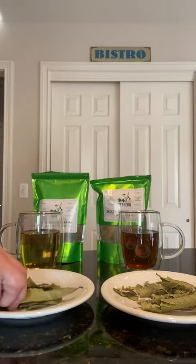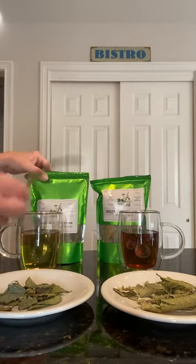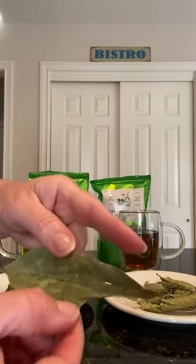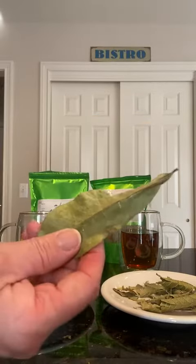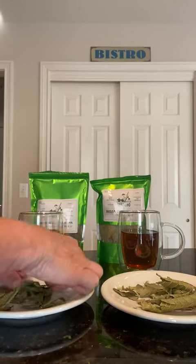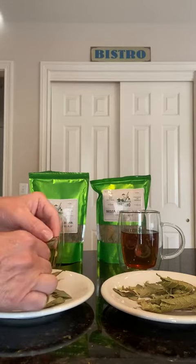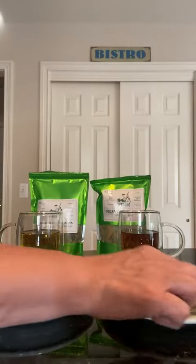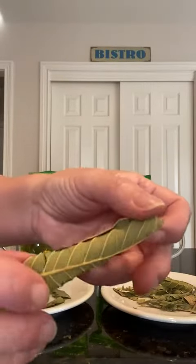They're very different looking, but the bag actually is just leaves, just like you see here, as if it was just picked. A nice big beautiful leaf like that. Sometimes there are smaller pieces, different size leaves, but it literally has the stem still on it. And then this is the guava leaf — a very different looking leaf.